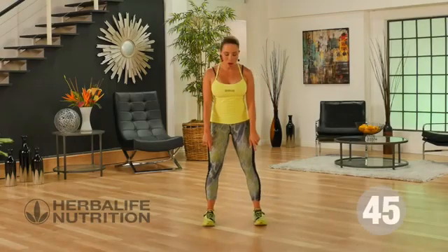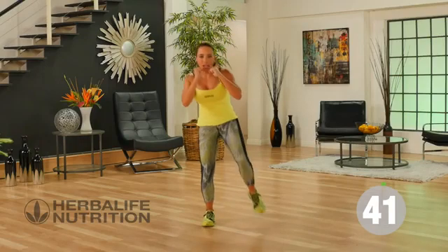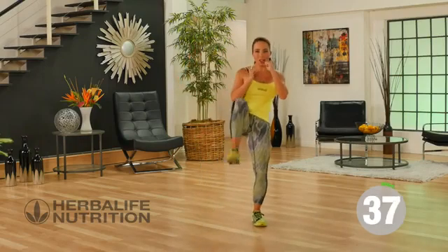Starting out with a squat. Feet are wide, toes are forward, hands are up. We're going to squat down and I want you to give me a front kick because we're working on your balance.